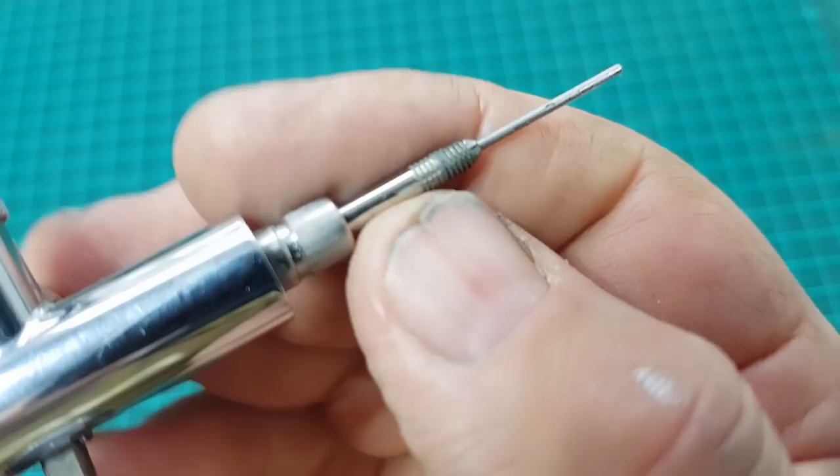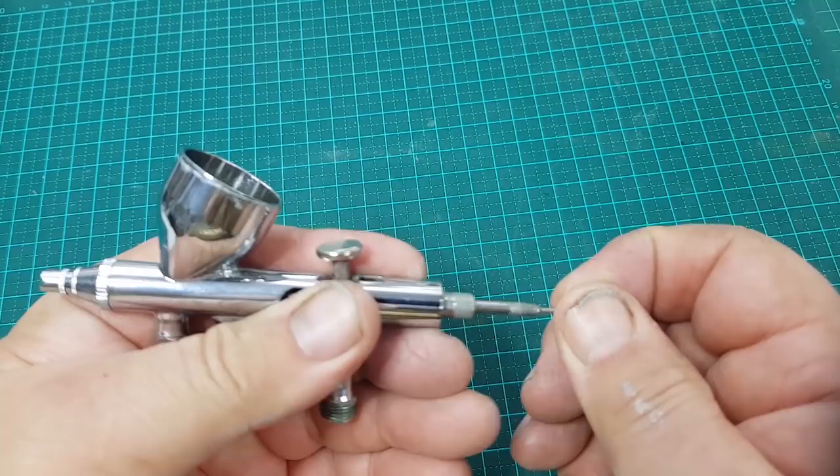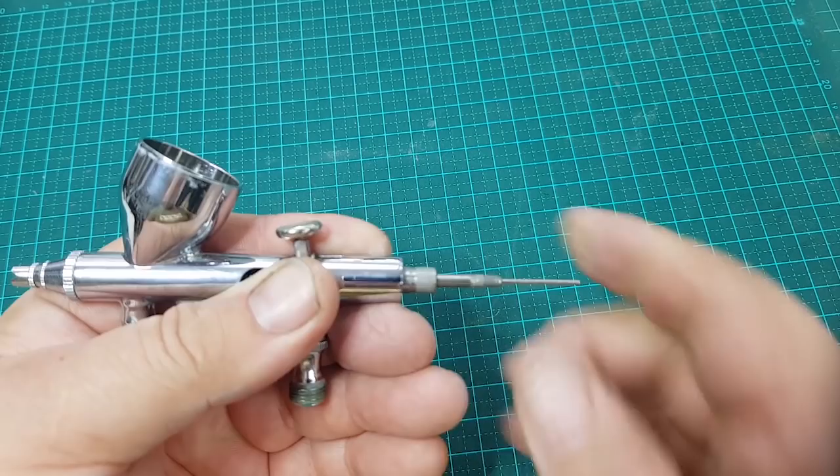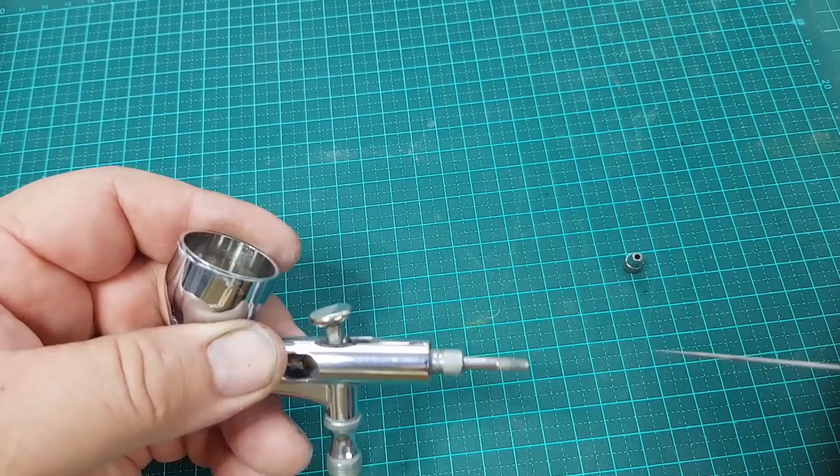Now I'm going to remove the needle to show you what it looks like. This is common — the needle will jam in the needle barrel after a couple of days if I don't use it, because there's usually a tiny bit of paint left behind and it seizes up. I wiggle it with my pliers and pull it out. Here's a close-up of the needle — you can see it's got some little bits of paint on there that need to be cleaned off.